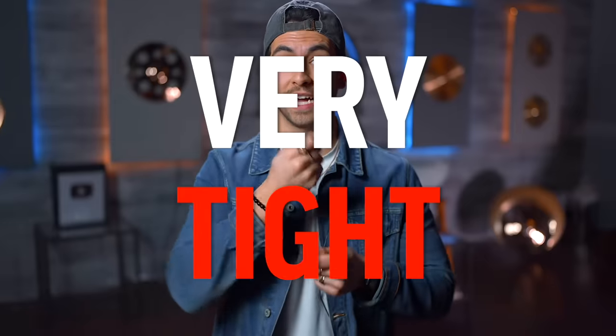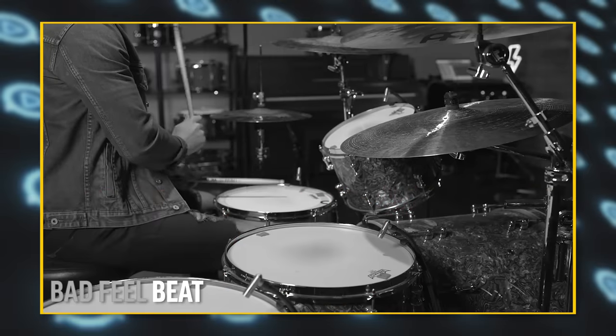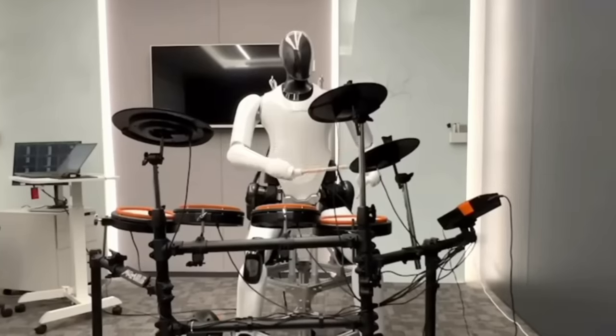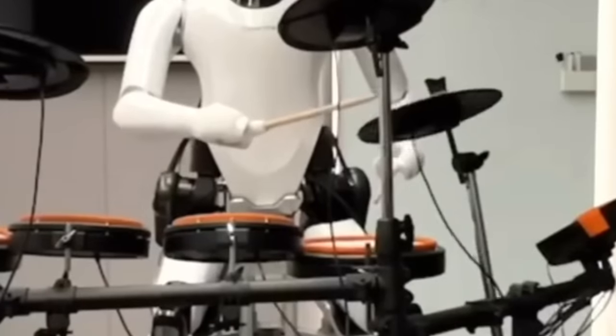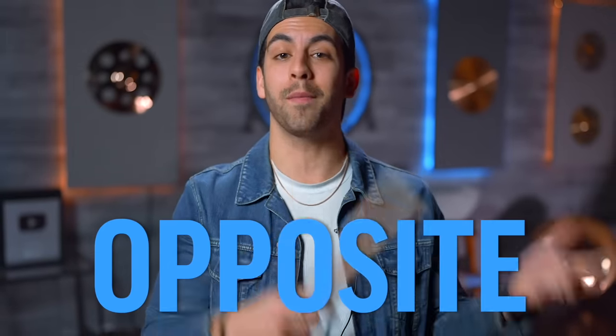So why did that feel bad? One thing that stood out right away is that I was very tight. The tighter you are, the worse your drum beat is going to feel. Another thing I noticed is that my dynamics were all the same — playing the same volume with my right hand, left hand, and kick means there's just a lack of feel there. A robot could play that the same way. What makes us different is we can adjust the dynamics on each limb to get a different feel or sound on the kit. And finally, my timing was just a little bit off — it didn't sound like I was right on that click.